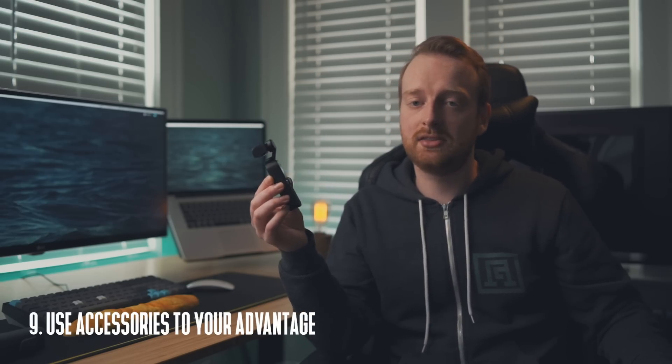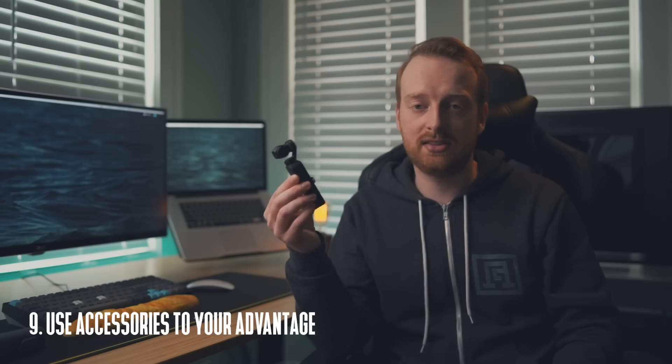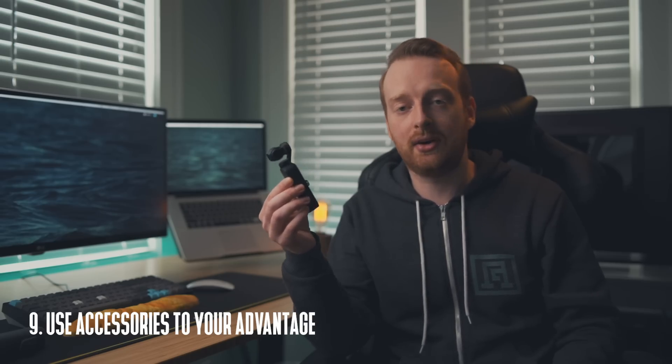My ninth tip is to use accessories. As I went over in my pros and cons video, if you buy the Osmo Pocket you'll probably need some accessories to get the most out of it. The good news is the Osmo Pocket can be adapted to the GoPro action camera style mounting system, so if you're a GoPro user you can use all of your existing mounts. If you don't have a GoPro, you can buy a cheap accessory kit on Amazon that comes with an Osmo Pocket holder to action camera mount, and it can be mounted to a quarter-20 tripod adapter.